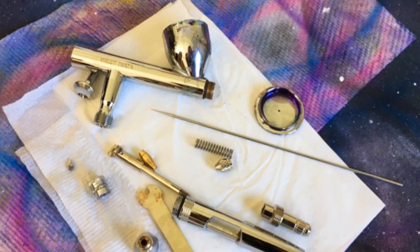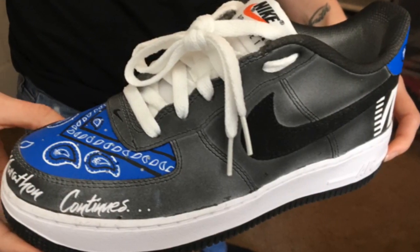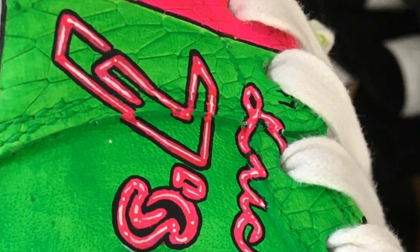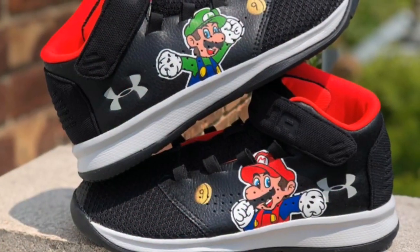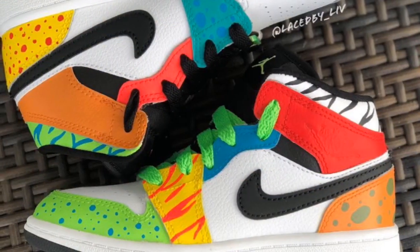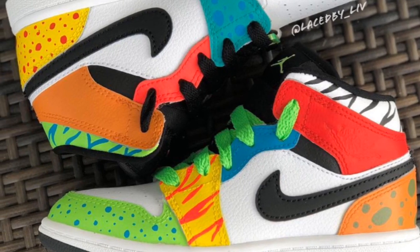What I like about it is the creativity — bringing people's visions to life. I've done shoes where people want to express a statement, their favorite cartoon, anything really. It's just cool to see their reaction afterwards because I really bring their vision to life.